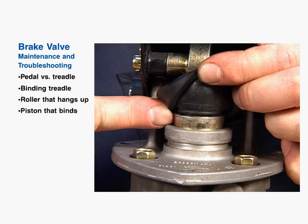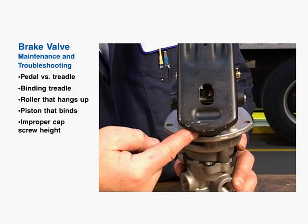Additional causes of poor brake feel include inadequate lubrication, dirt, or an improperly adjusted cap screw height setting for the treadle stop.